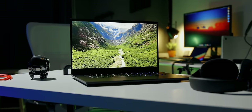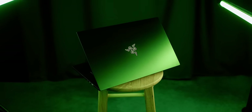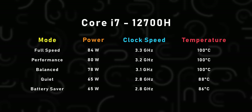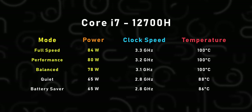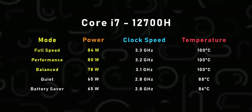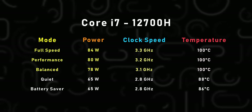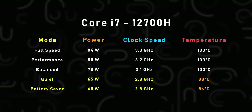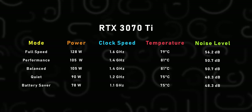Laptop performance lives or dies by power pushed to the processor and GPU. Some ultra-high-end laptops like the Blade 15 cap performance at low levels and get beaten by budget machines. On the CPU side, through its five modes, Full Speed, Performance, and Balanced all run the processor above 75 watts — some of the highest seen from any Alder Lake laptop. That leads to impressive clock speeds, but at the trade-off of really high temperatures. Only Quiet and Battery Saver modes have somewhat okay heat management, and they're still hotter than ideal.